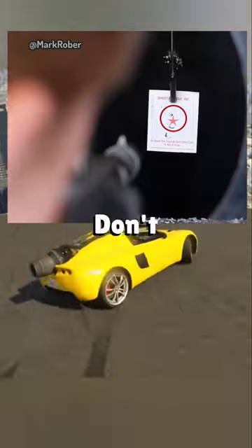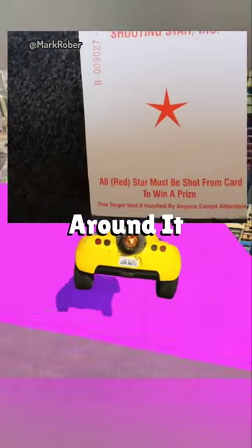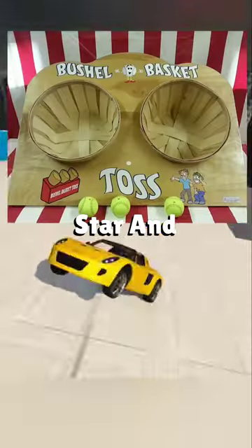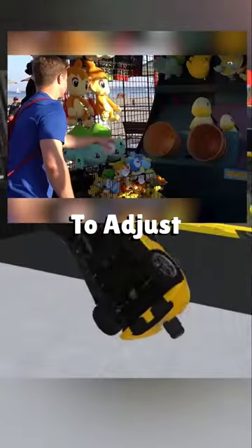For the shooting star game, don't aim at the star but rather around it to position yourself to clear it. Also, make sure you pick the smallest star and use a test shot to adjust your aim accordingly.